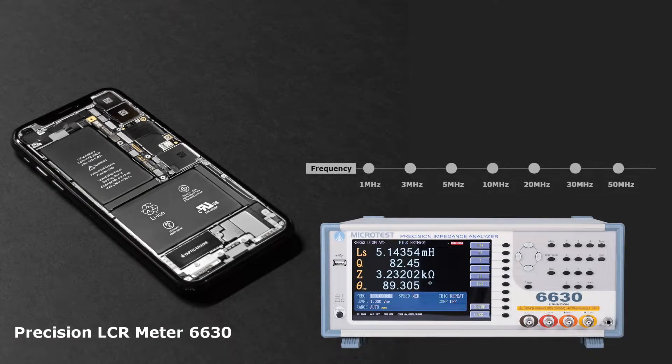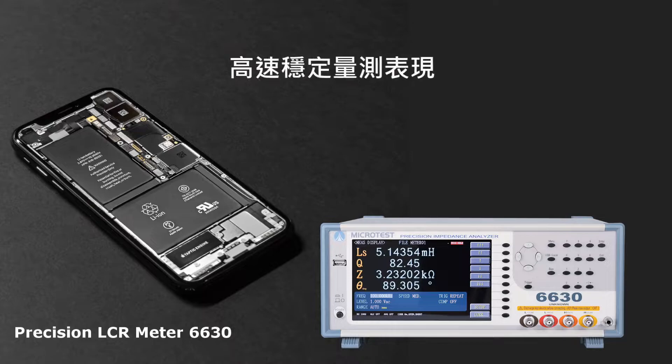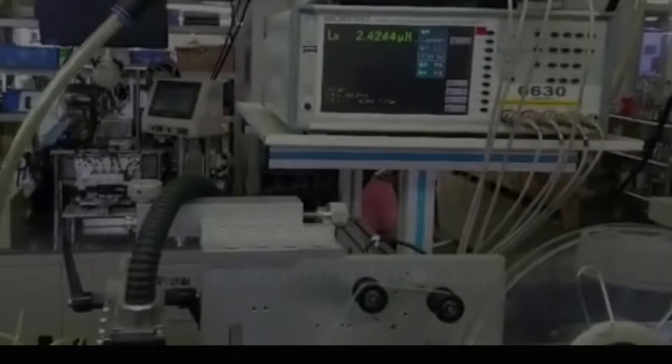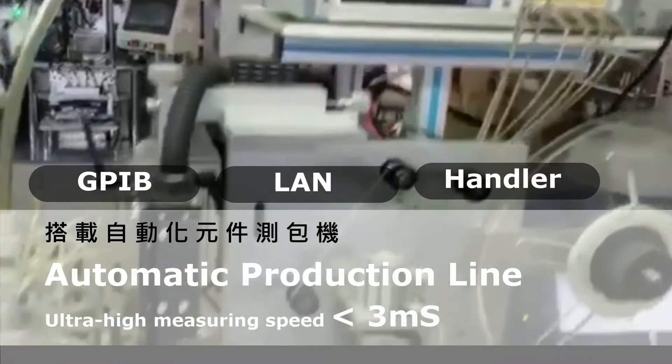Microtest 6630 Precision LCR Meter provides 7 frequency options with ultra-high measuring speed of less than 3 ms. It supports LAN, GPIB, or Handler interfaces for connection to automatic machines.